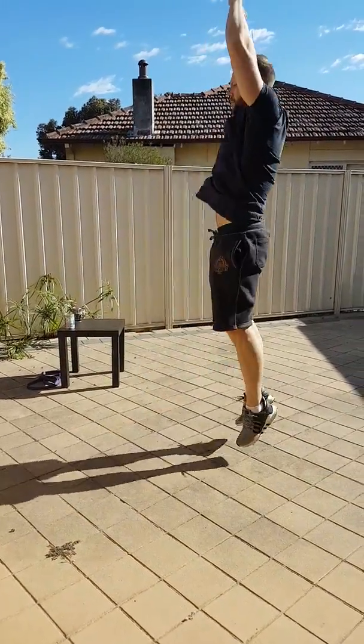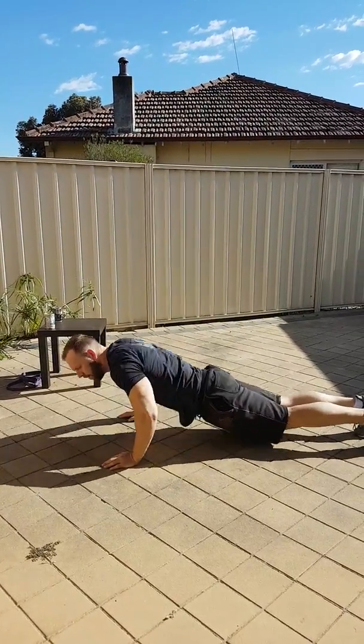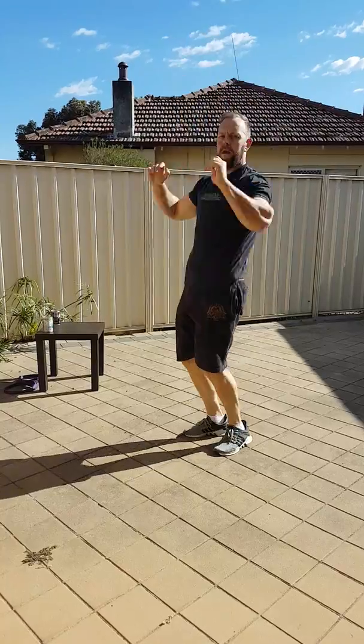Push-up and then jump with hands in the air. If you can't do a push-up, just put your chest on the floor and jump up.